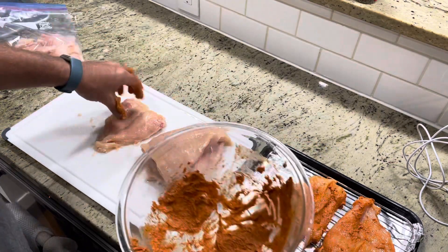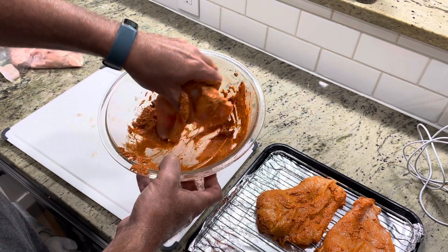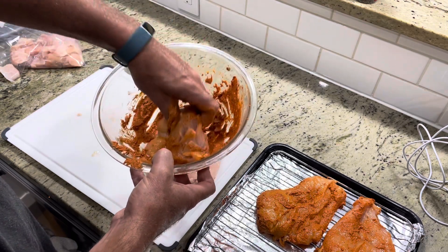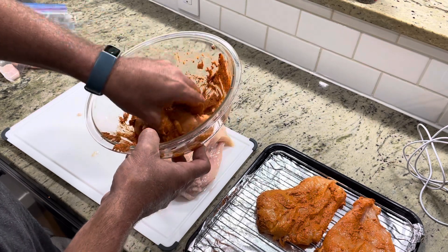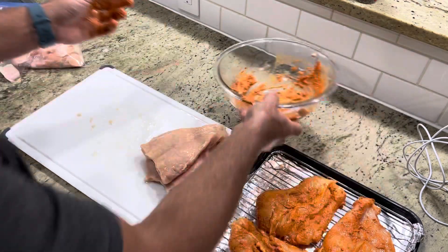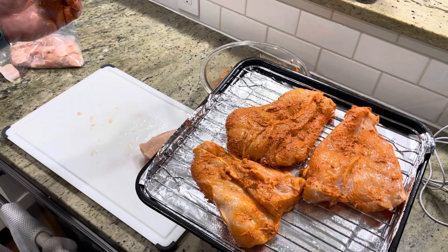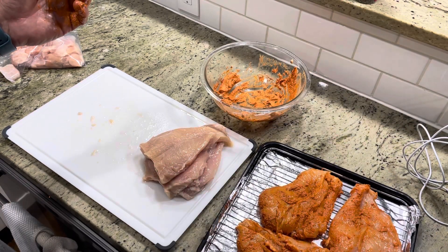We'll set these right here. Just making sure we get a light coating on everything — obviously not heavy because it just did not make a lot of marinade. In my air fryer pan, I'm going to do this in two batches because my pan's not big enough to do all six. But if you did this in an oven on a cookie sheet, you could do all six at one time. There's my yogurt marinated chicken — I'm going to put it in the air fryer at 375 for about 14 minutes.